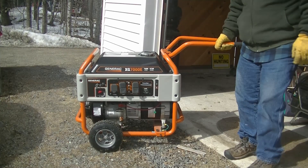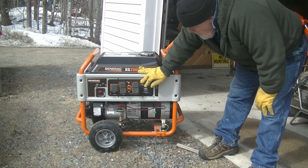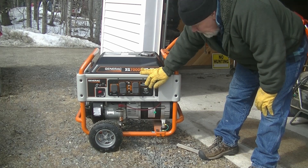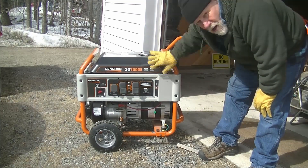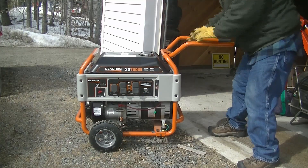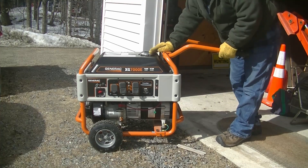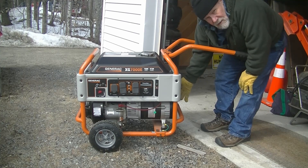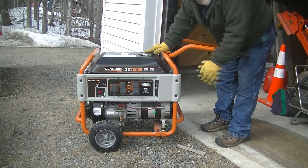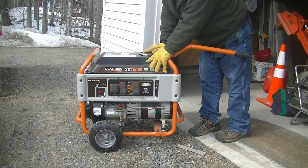Coming around to the other end, obviously you've got the handles to move it around with. One important item down here is a grounding lug. Don't forget, this generates a lot of power — it could kill you. So extreme safety is always noted. This is a grounding lug. When I use a generator, I always make sure it's grounded. On this end of the generator is the exhaust. It's very important that when the generator is running, the generator is about 10 feet away from the house, and the exhaust should be away from the house. CO2 will kill you — a lot of people have died from it. You can't run this in the garage or in the house. It needs to be outdoors, away from the house.